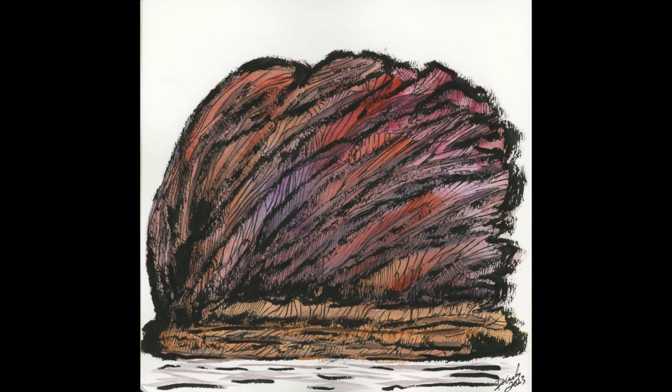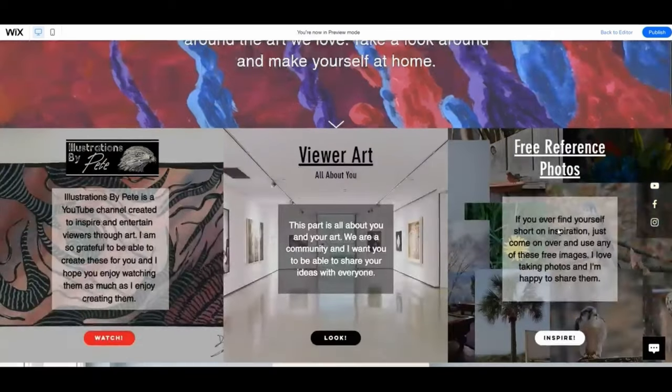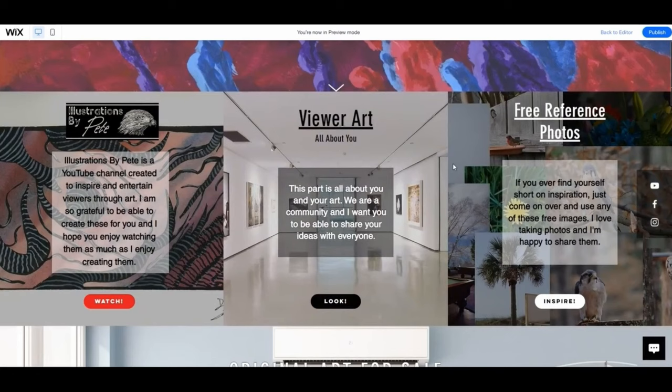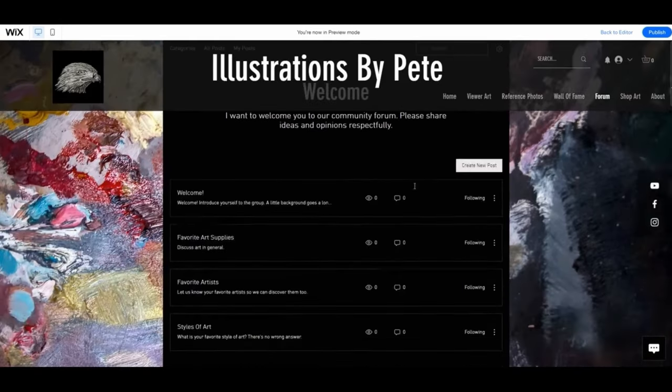If you'd like to join our community, go to illustrationsbypete.com. You can put your own artwork on the site and promote it, find free reference photos to use however you want without crediting me, or come into the forums, talk to people, give some advice, and find helpful information. Come check us out — that's about it for me, I'll see you in the next one, bye.